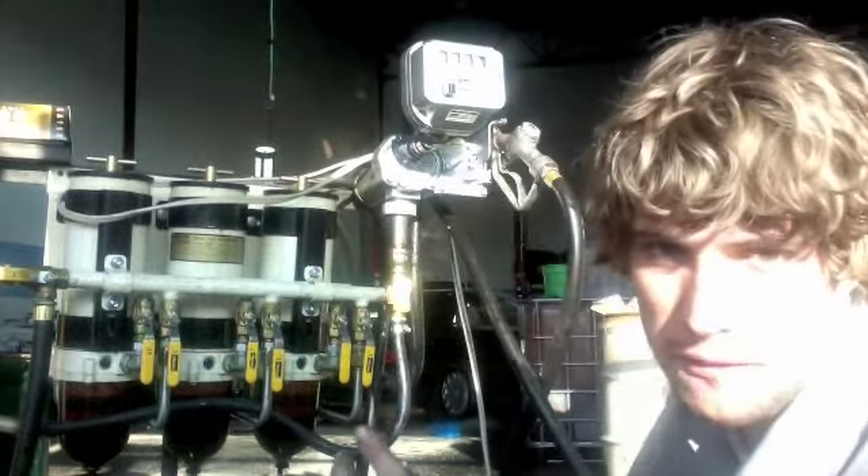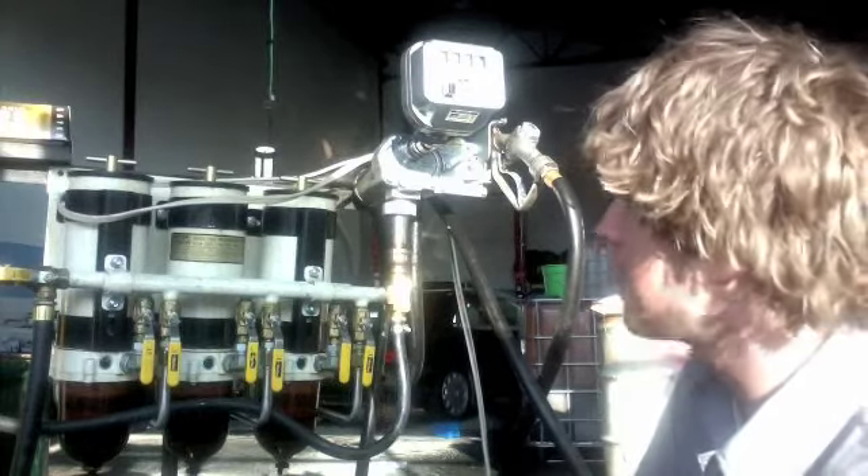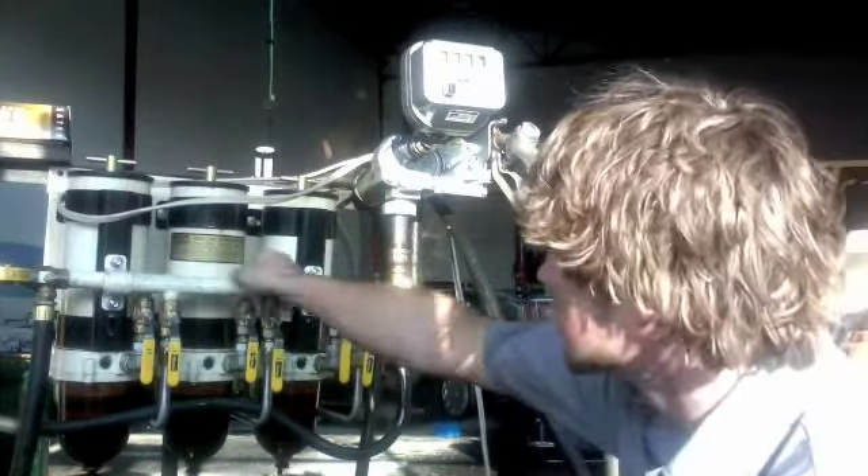Hey, you guys. I wanted to show you real quick how we filter our oil here at MGE. This is called a triple shot filtration — it's three Raycor 1000s, these are the three of them.